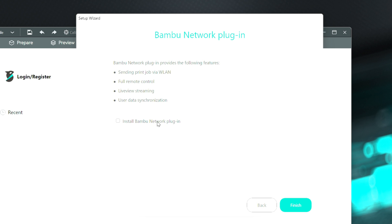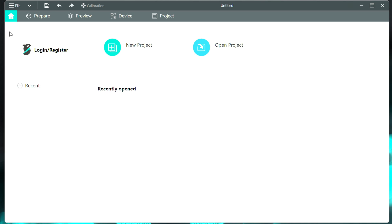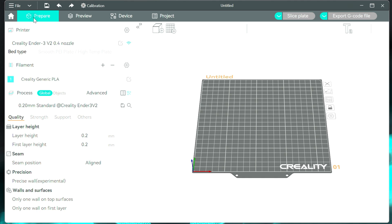If you're using a Bambu printer, you're going to want to install the network plugin. If you're not, you can skip it. I don't have any Bambu printers at this time, so I'm not going to install that. And again, if you have a Bambu printer, you can go in and log in or register. I don't, so I'm just going over to prepare.